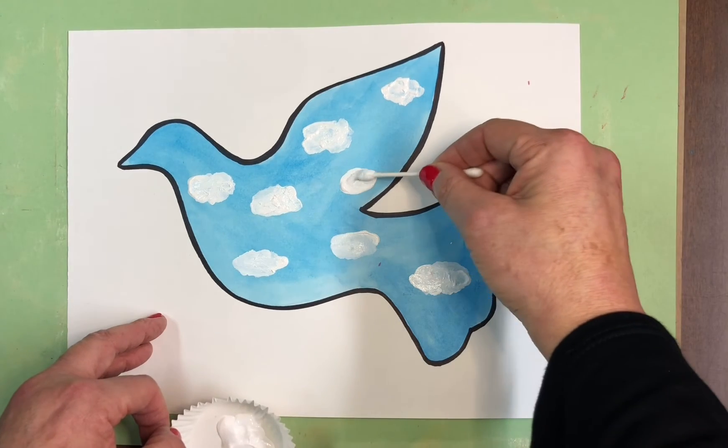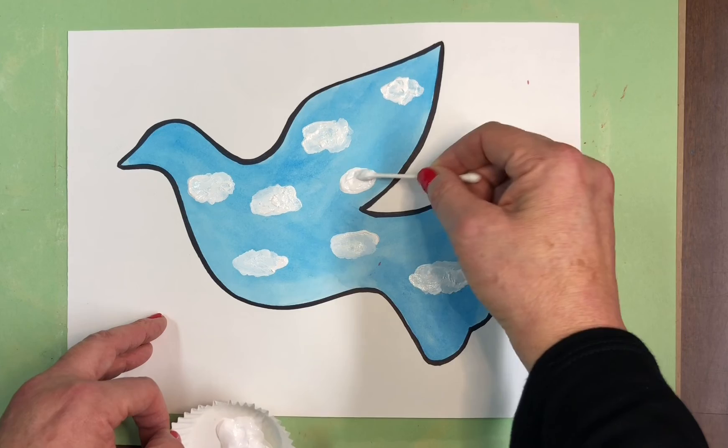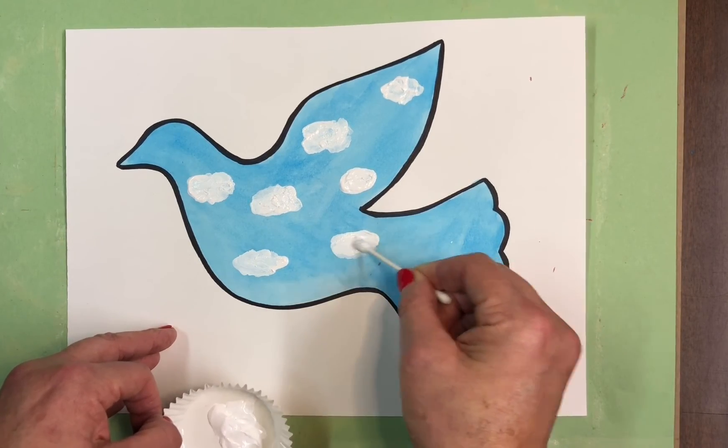You can see the blue coming through, so you just want to be generous with your paint so that it's nice and white and covers the blue underneath.